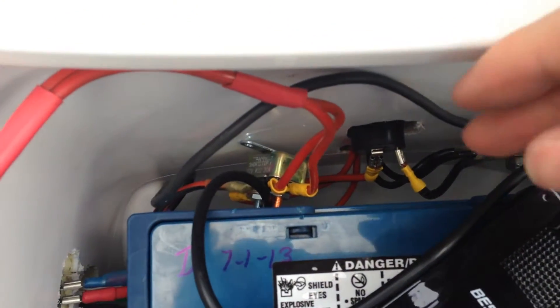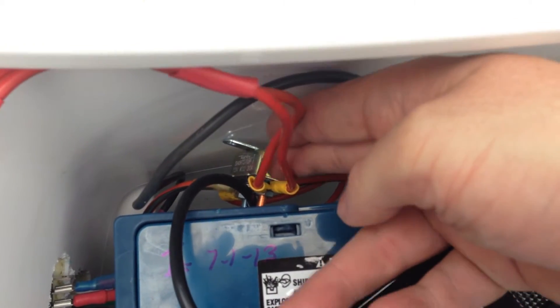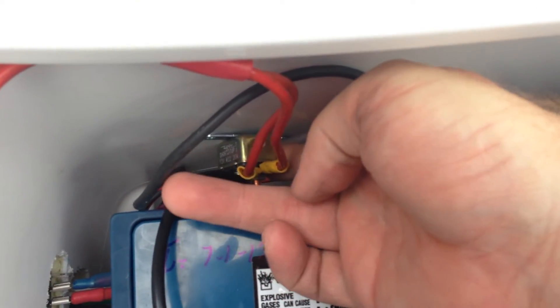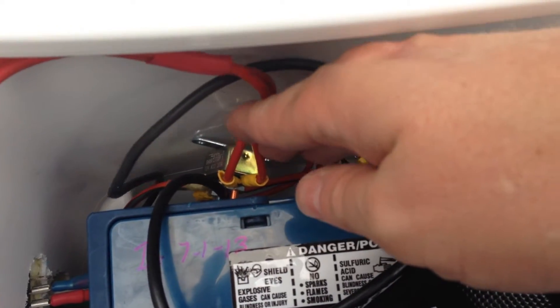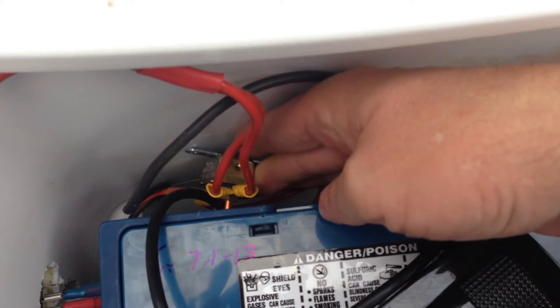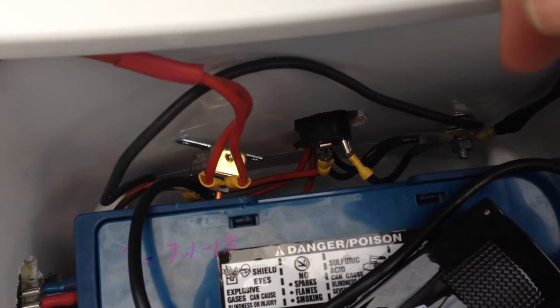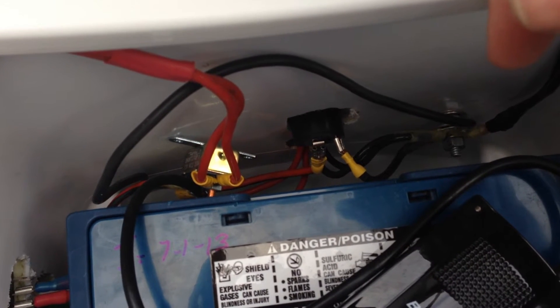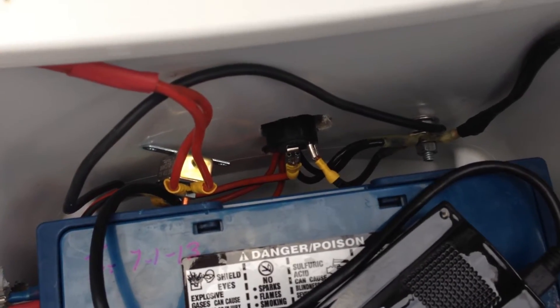Another feature: you can see where these red wires are — that's an automotive-style fuse holder. That's where my power runs to, and it's a 20-amp circuit breaker. If I get a short, it will trigger and shut off, and instead of having to replace a fuse, it will just reset itself once the short is taken care of. The best part of this whole setup is the wheels and handle so I can roll it out to where I need it.